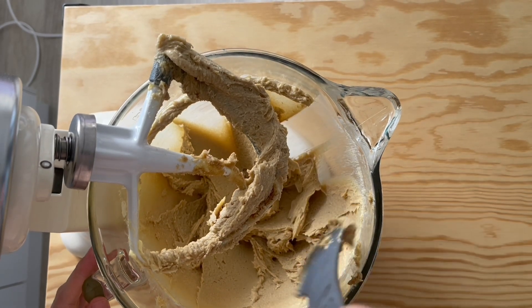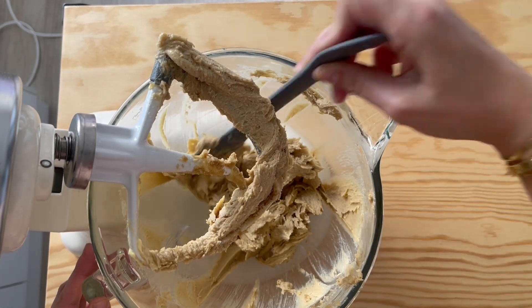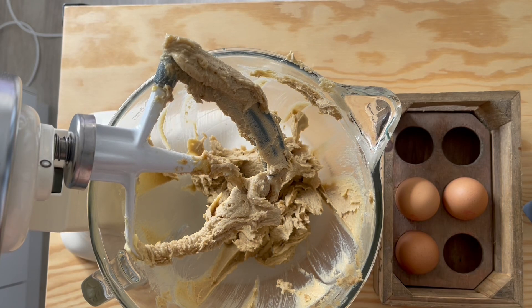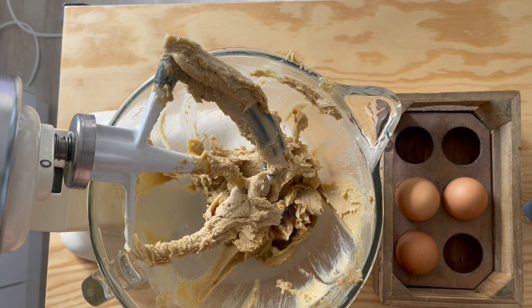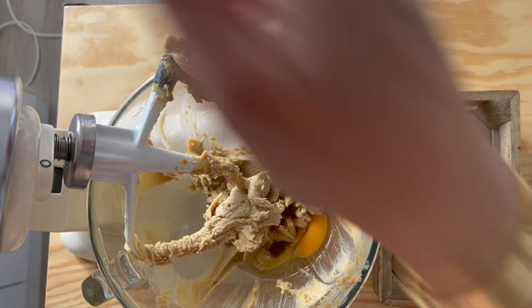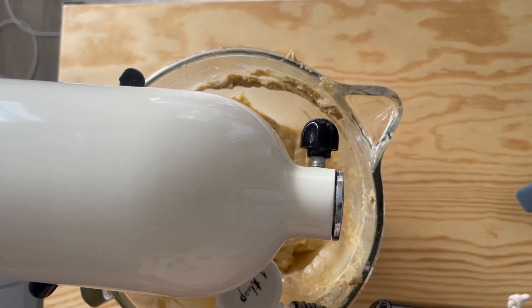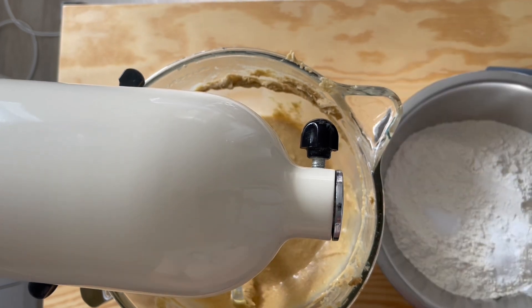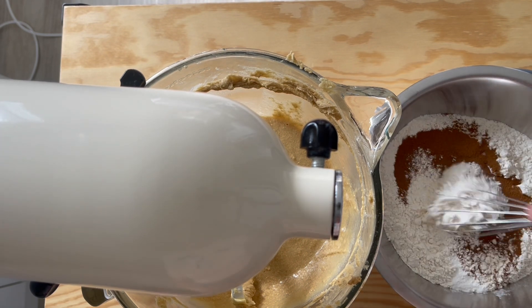Once it's nice and fluffy, scrape down the edges. Add in the vanilla bean paste and the eggs one at a time — vanilla bean paste is like the garlic of baking. Mix each egg in just until incorporated, then add in the Frangelico. Now add the dry ingredients: flour, salt, baking powder, and ground coffee — just whisk them together.